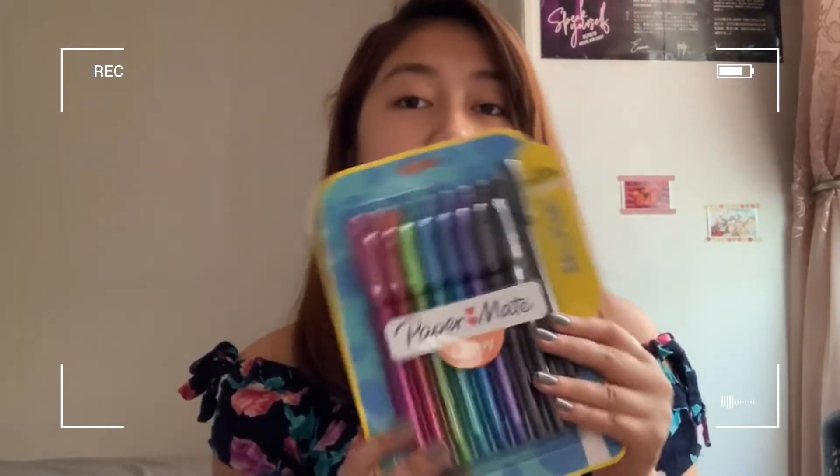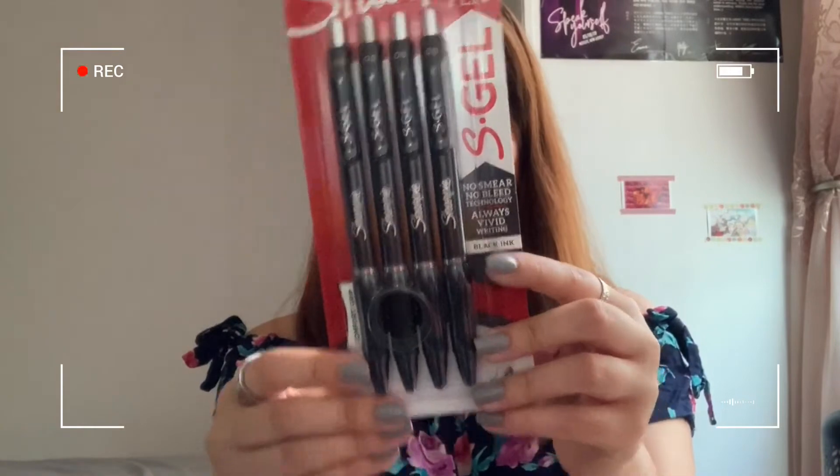Paper Mate ballpoint ultra smooth ink pens — they're very beautiful and colorful. These new Sharpie pens are black ink, fine 0.5 millimeters. I would love to try these out because they're just nice.